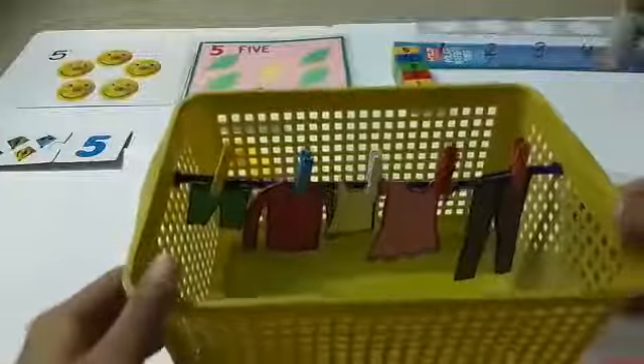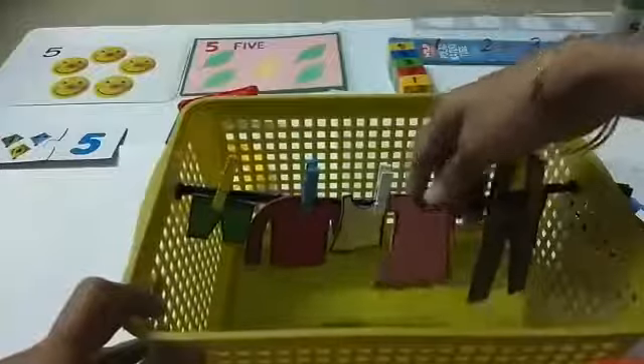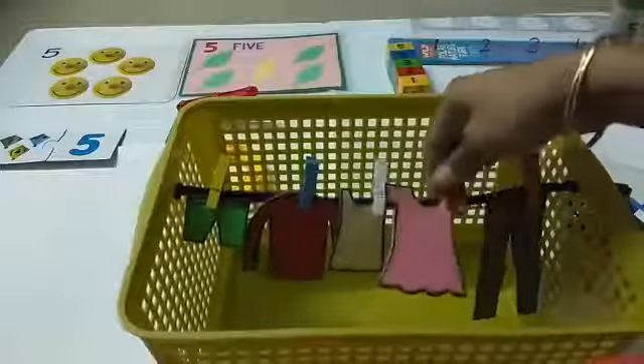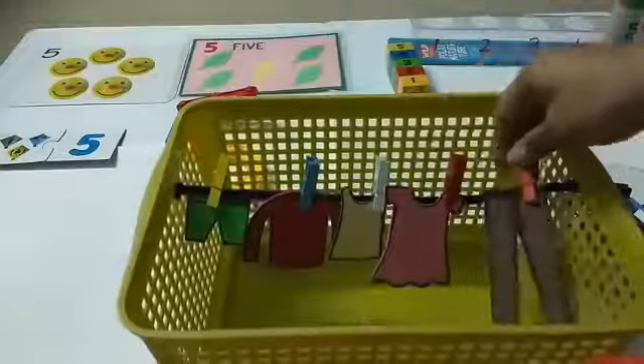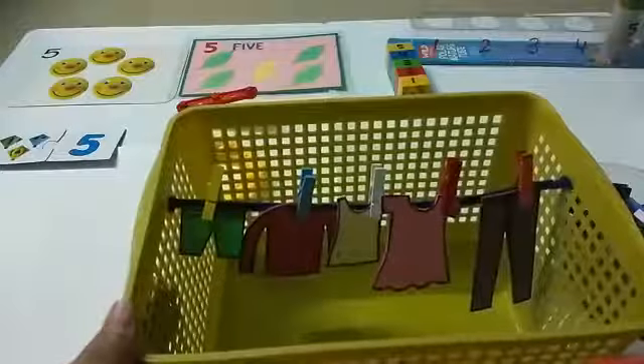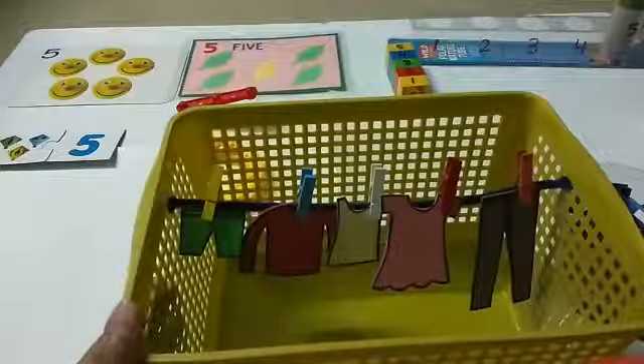Very good! Now let's count how many clothes we have hung out in the sun to dry. Let's count: one, two, three, four, five. Very good! Let's count one more time: one, two, three, four, five. Very good! Now be a good child and help your mama and papa with their work. Hope you enjoyed and learnt number five!